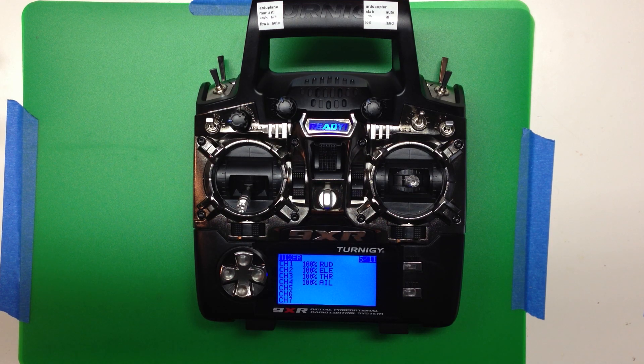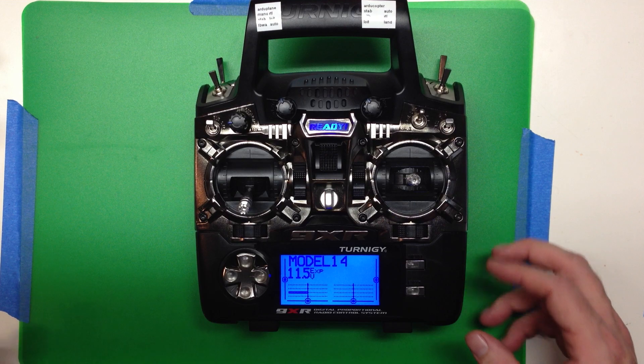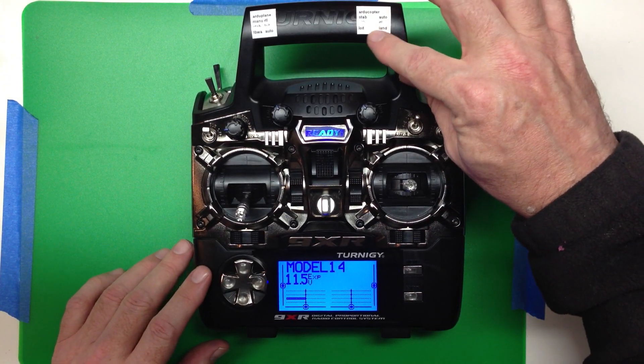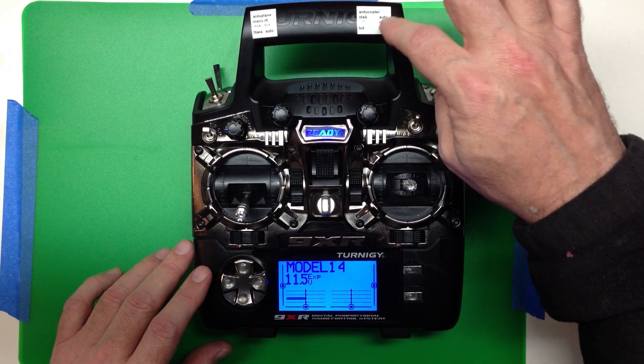Here's a quick setup for configuring ArduPilot with a six-position switch, or basically any system that needs six positions on one output channel. I've got a blank model that we'll do that in, and I've got a little sticker up here showing the modes I set for ArduCopter and ArduPlane — they're slightly different.